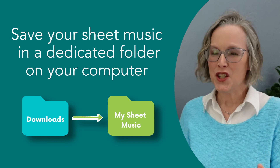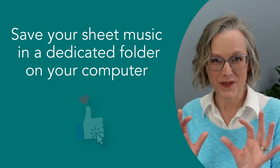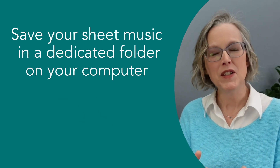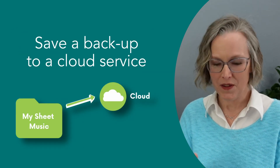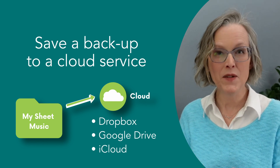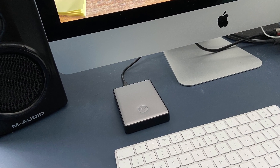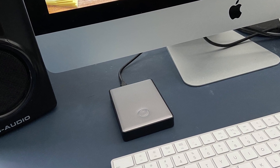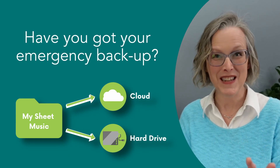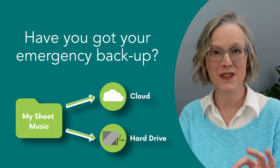Once you've got your sheet music nicely saved into a dedicated folder, think about saving a copy to a cloud service like Dropbox, Google Drive, or iCloud. You could also save your files to an external hard drive, or if you're on a Mac, you could save to Time Machine. Believe it or not, I do all three things. This is your insurance policy in case anything goes wrong.